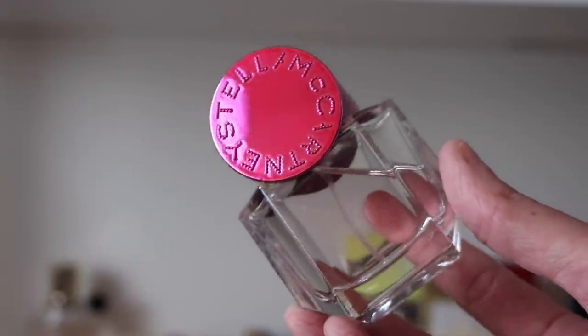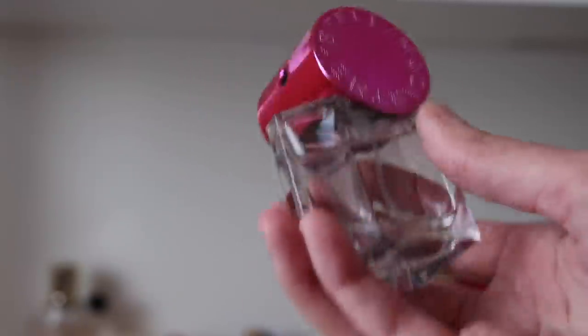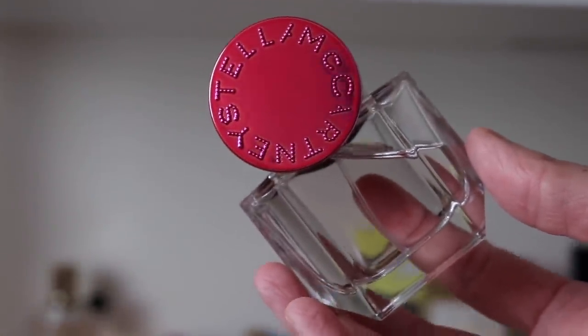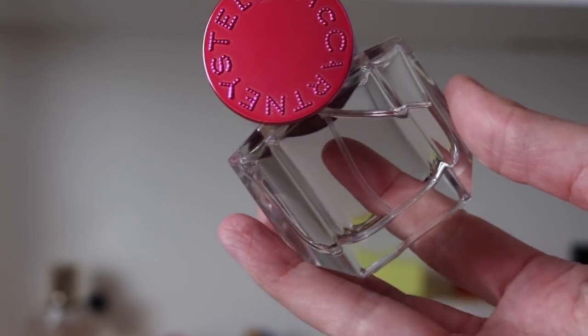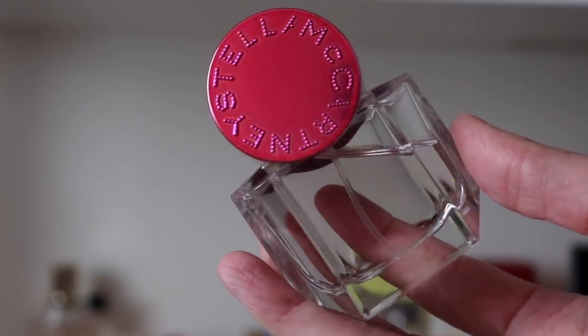I wish I had the same big huge bottle in this one. It's very slightly sweet, very easy to wear — just an easy to reach for fragrance. I love it in the spring. It's just really beautiful and I love these bottles — I think they're super cute.